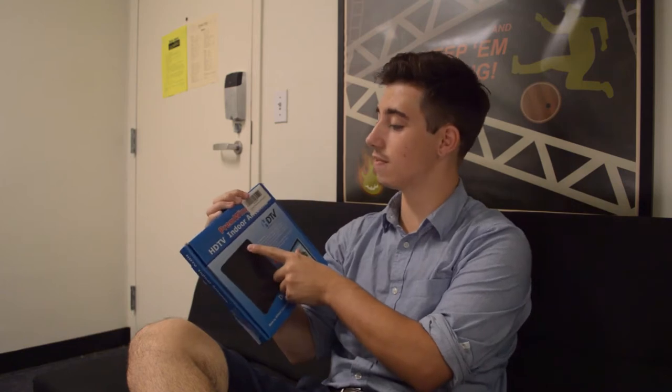Hey guys, what's going on? It's Jack here from Jacktastic Tech, and today we're going to be checking out the Permwing HDTV indoor antenna inside this dorm.